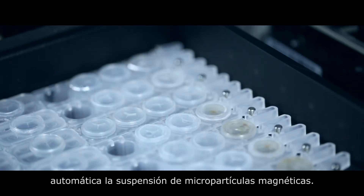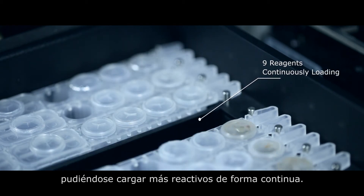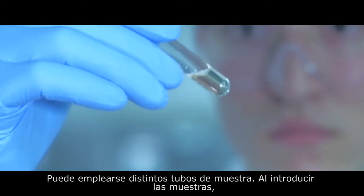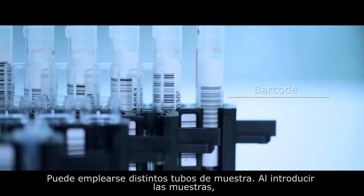Maglumi reagent kits contain a magnetic microbead suspension. These beads are suspended in solution via automatic mixing that occurs after loading. The Maglumi 800 has capacity for nine reagents and can be continuously loaded.